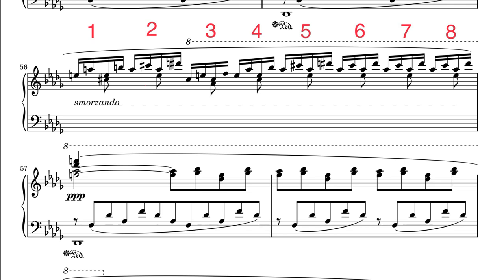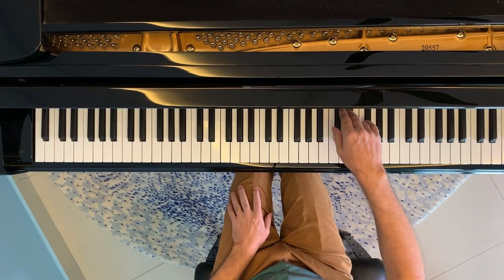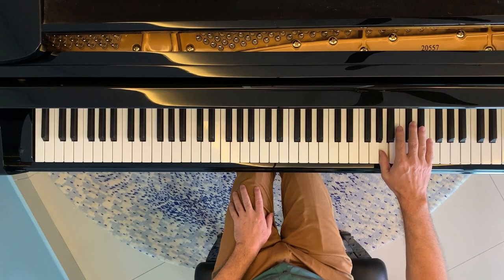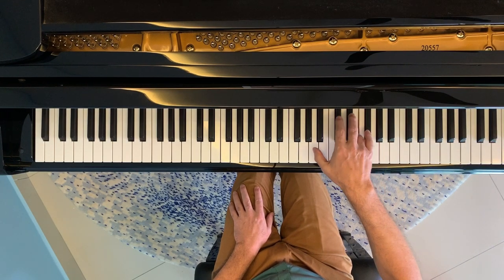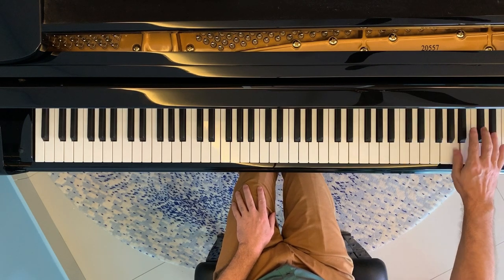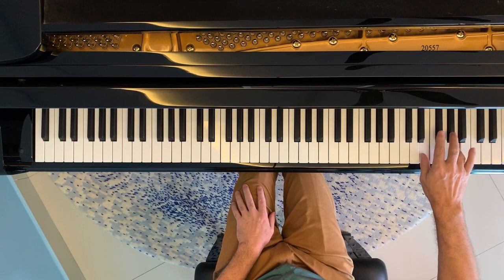As we get towards the end there's the sixteenth-note passage in bar 56. Liszt plays a little trick by having eight groups of four sixteenth notes, which of course adds up to eight beats. To practice it I'd recommend paying careful attention to the position of your hand on the keyboard, moving it in and out so you're nicely over the notes. Then practice with rhythms and in different groupings until it feels effortless and you're able to speed it up and slow it down at will.